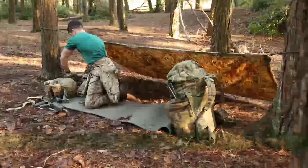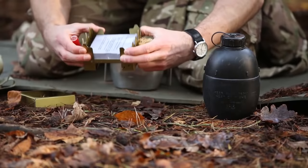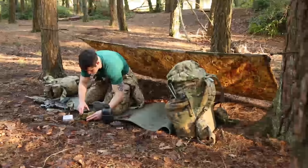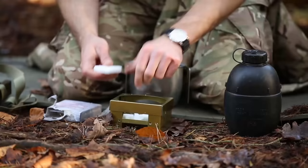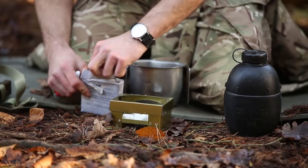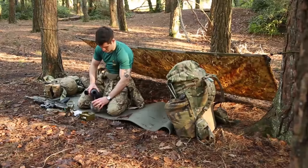Next, put some water on to boil. This will be used to heat your food, make a hot drink, and to provide water for washing and shaving. Once you've set your cooker up, break some hexamine into pieces and place them in the cooker. Small pieces of the packaging can also be used to help with lighting the hexamine. Fill your mug with the required amount of water and place it onto the cooker. You can now put your water bottle and hexamine away.